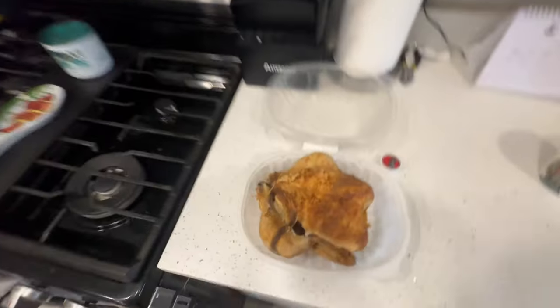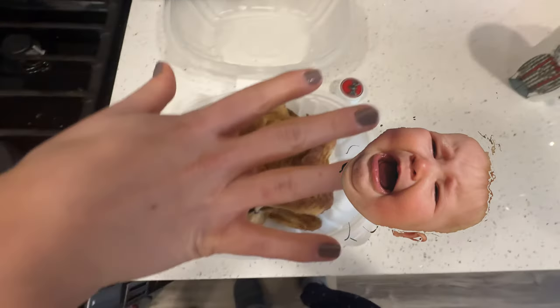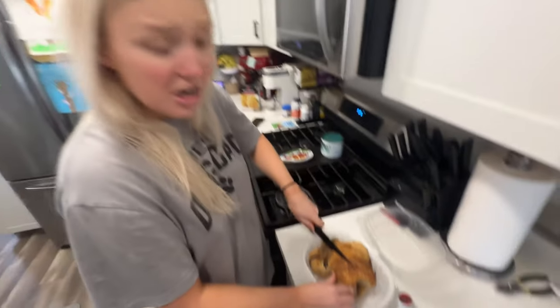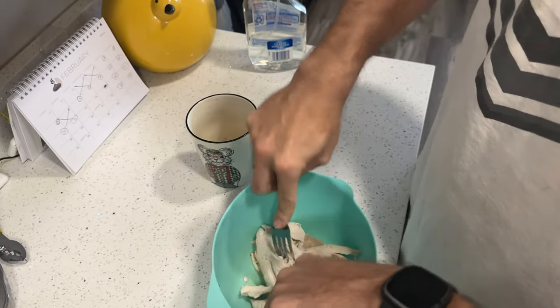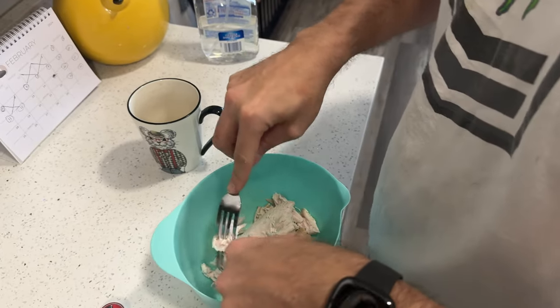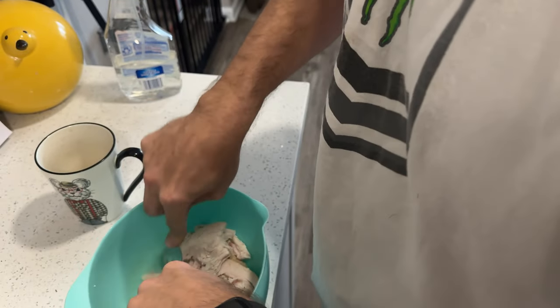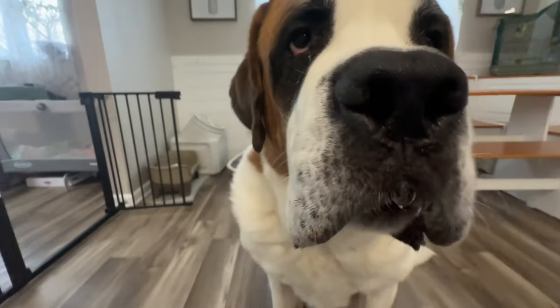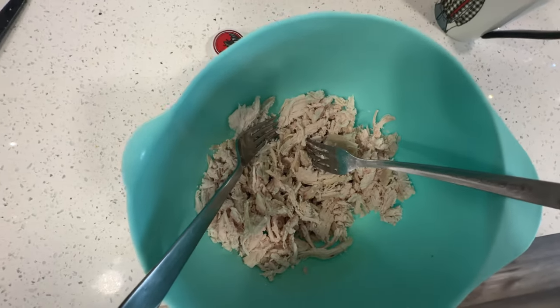For the pot pie, we have to shred this rotisserie chicken. I don't know how to cut chicken — my grandma would be really good at it. I've never done this before. Is this going to be enough? Are you following the recipe? I hope this is pulled enough — there's no way of me knowing, I've never pulled chicken before. Hopefully we get the stamp of approval.